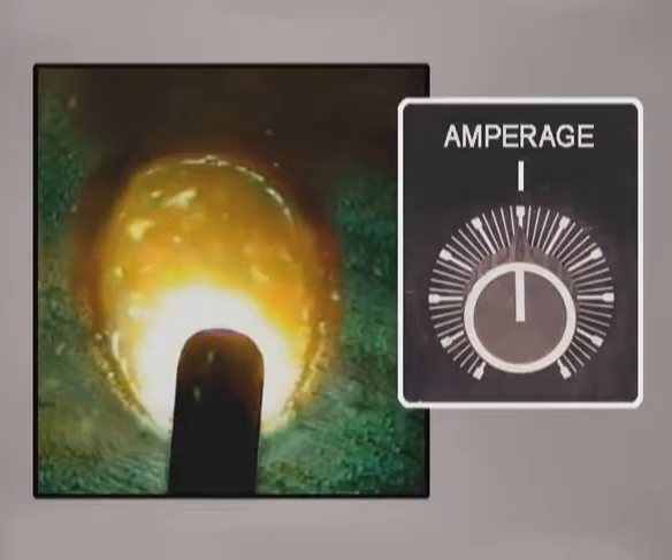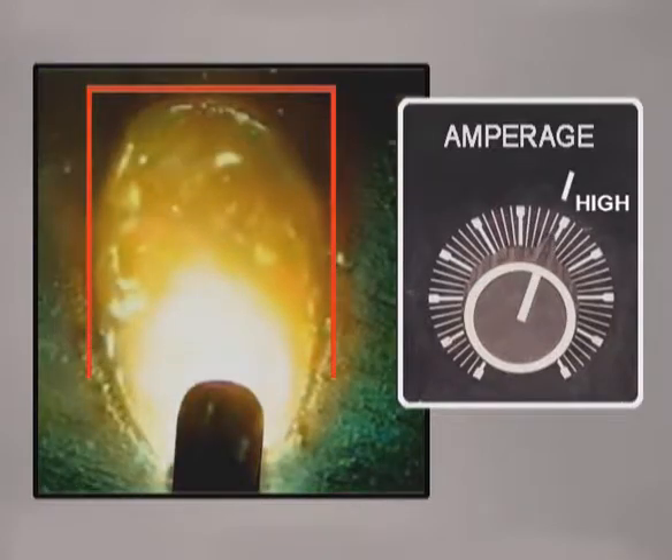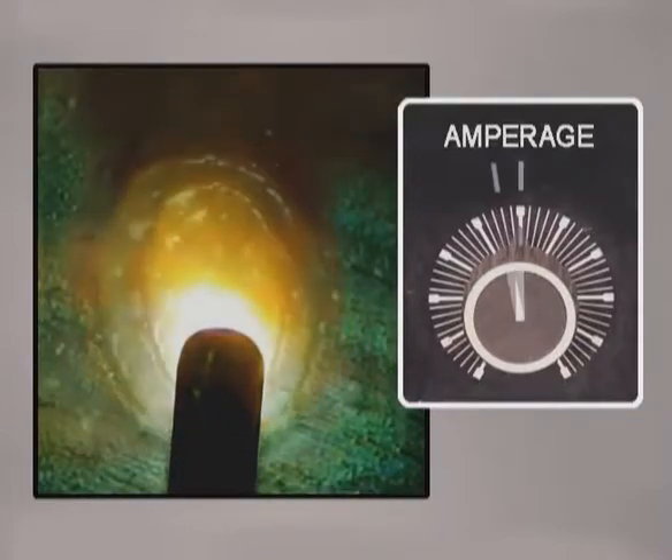There isn't an exact amperage setting here. In fact, this is one of those things that welders see differently. Also, as the metal thickness or weld position changes, the amount of heat required will be different. Watch the puddle — you're looking for it to flow out to the sides of the rod. When the amperage is increased more, the molten pool penetrates deeper and spreads. Eventually, the filler metal becomes so fluid and agitated you can no longer control it. Experiment with the amperage setting.